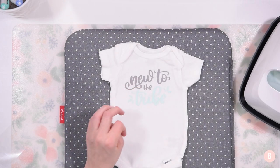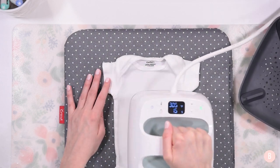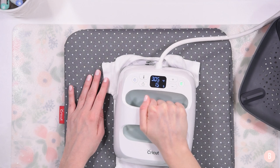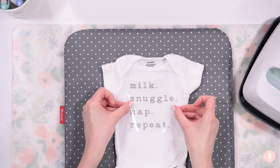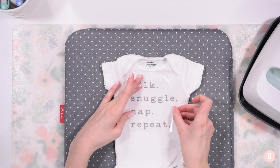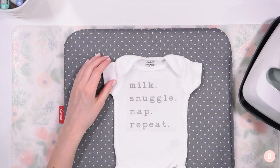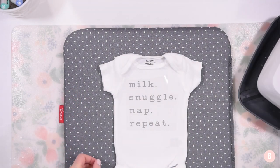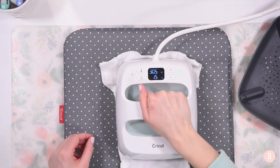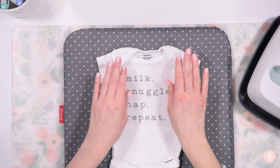I'm going to move on to my next shirt. We're going to preheat for five seconds. I'm so excited to show you this next design — this one says 'Milk Snuggle Nap Repeat,' which is just adorable. I'm going about one inch from the top of the neckline, making sure it's straight. Then placing my press right on top again for 15 seconds. Turn over and press again for 15 seconds. I'm going to go ahead and press the remaining shirts and then reveal them all when done.